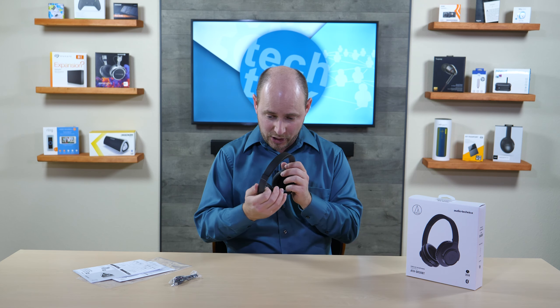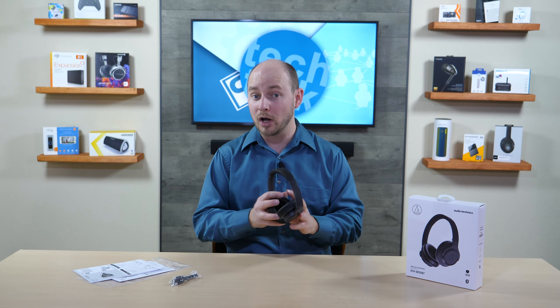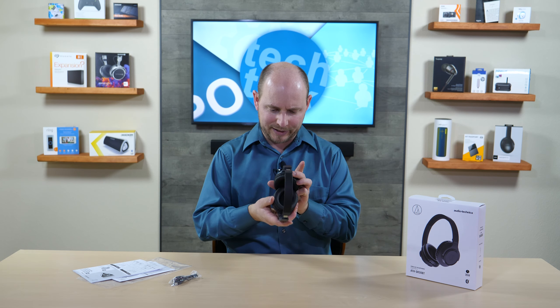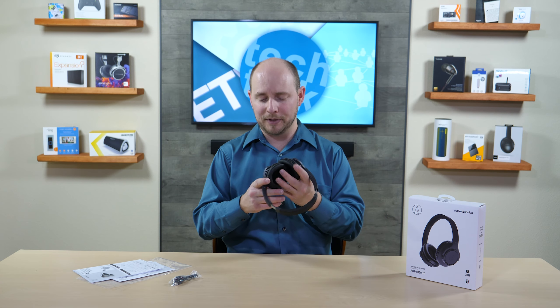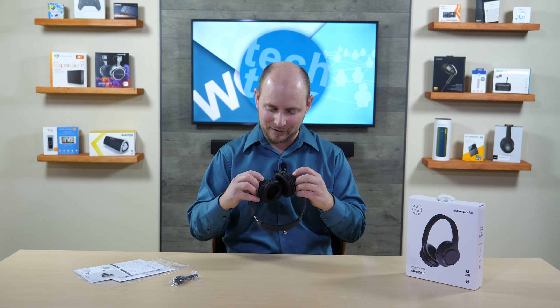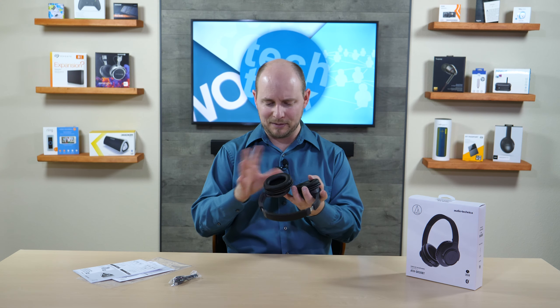Obviously they're not 20 or 30 bucks — these are about $100 and worth every penny so far. Finding the right and left orientation — it's right on the arms that connect to the ear muffs. You can see a little R and L that blends in with the same color.